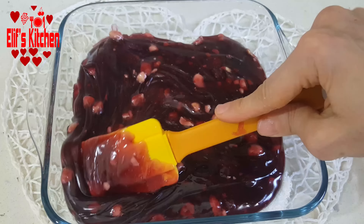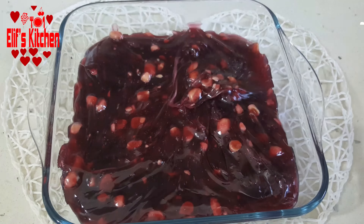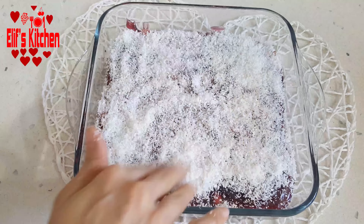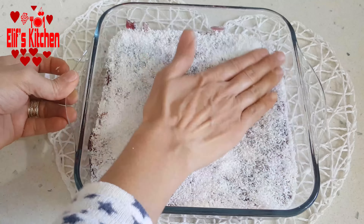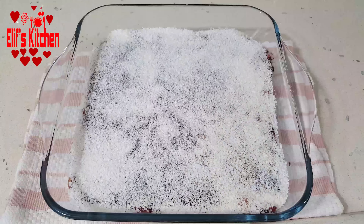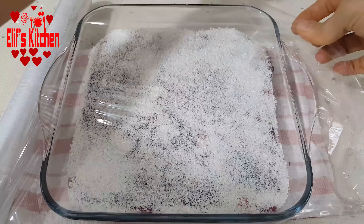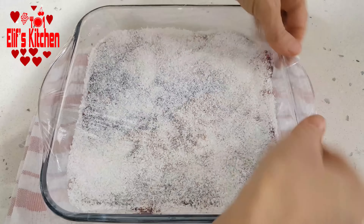It is really easy to make. I add plain coconut at the top also and adjust the top with my hand. Now I will wait until it cools down to room temperature for 30 up to 60 minutes. When it completely cools down, I will cover it with a plastic wrap. It will be in the fridge overnight.